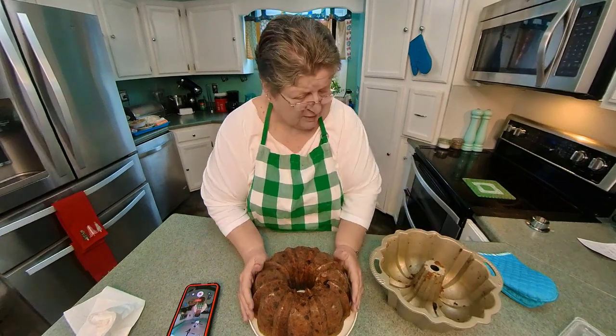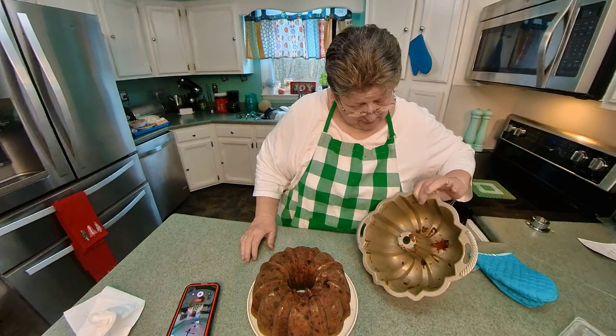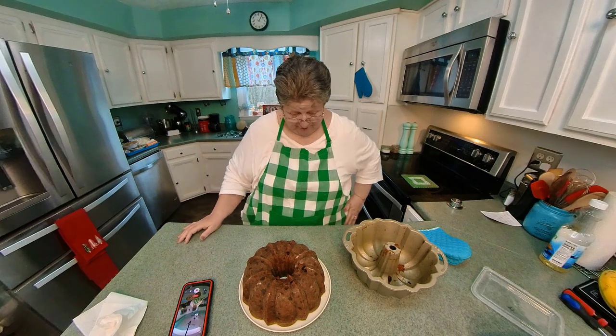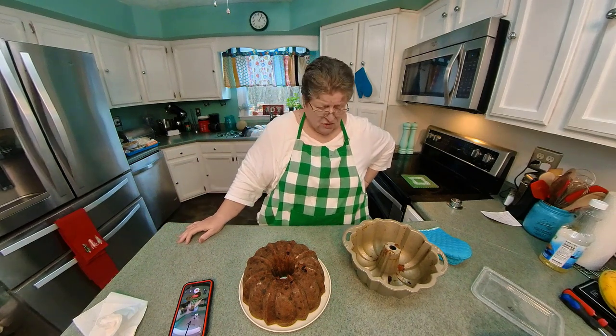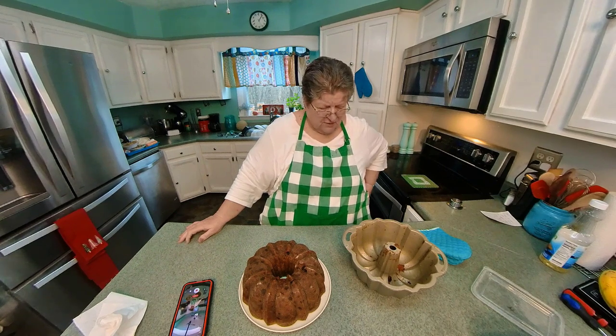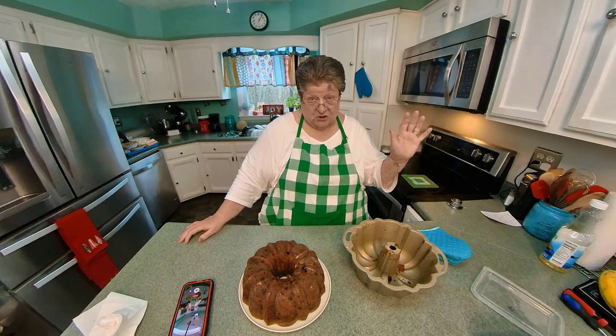It turned out beautifully. It stuck just a little teeny bit, but I let it set 10 minutes, dumped it, and it just came out perfectly. I actually had a little bit left over and made six breakfast muffins. I'm going to have to cut this recipe down, I think — some other time. It ain't going to be this year.